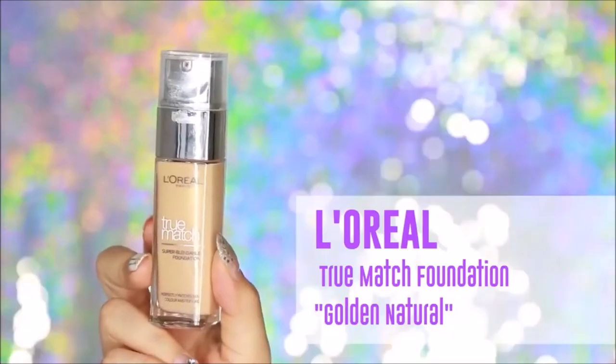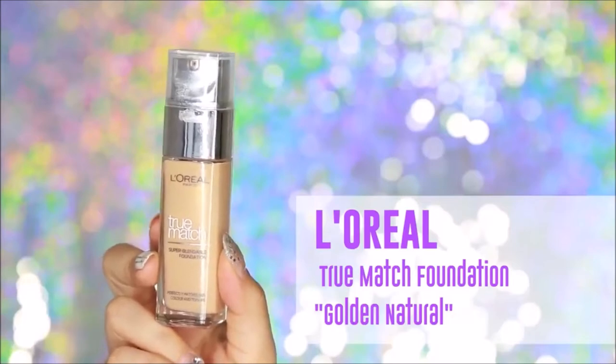Today I'll be using the L'Oreal True Match Super Blendable Foundation in Golden Natural and I'll be applying it with my Beauty Blender.